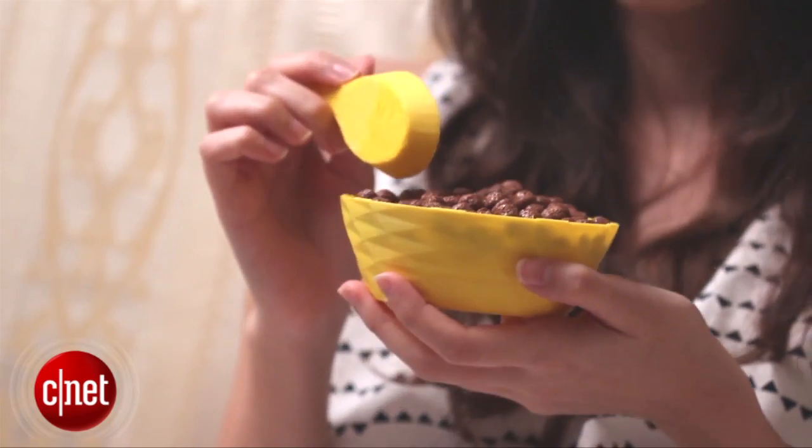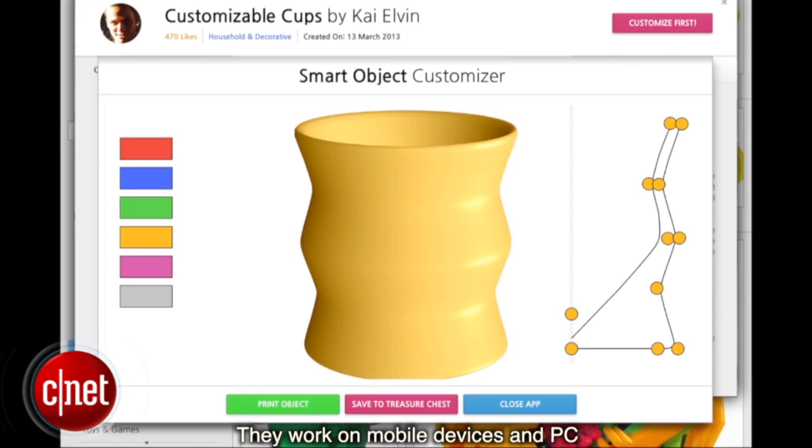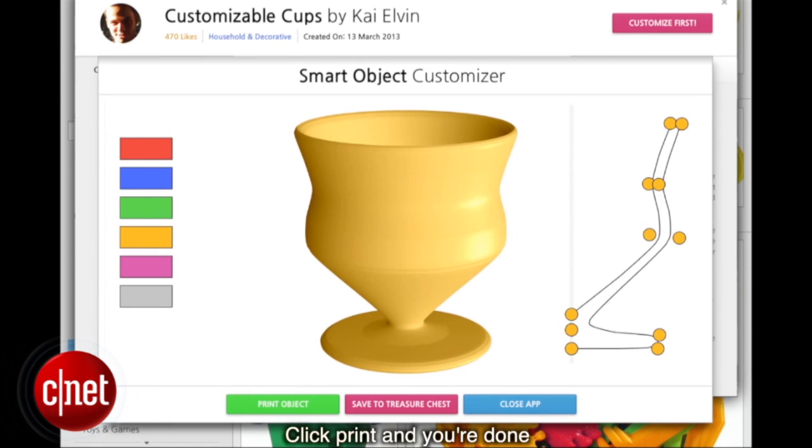What's the biggest item you can print using the Buccaneer? We don't really have something that's the maximum size here, but our 3D printer easily churned this one out. 3D printers such as the Buccaneer will allow you to print objects based on schematics downloaded from the internet or Pirate 3D's Treasure Island store.